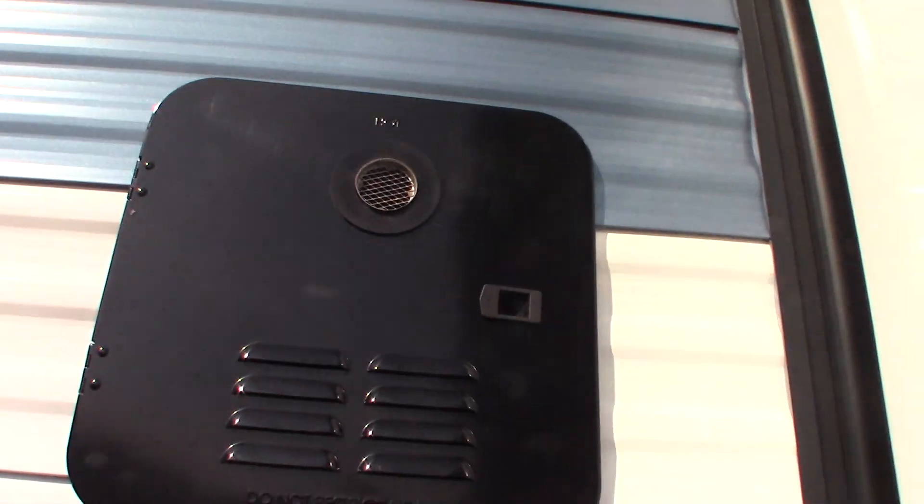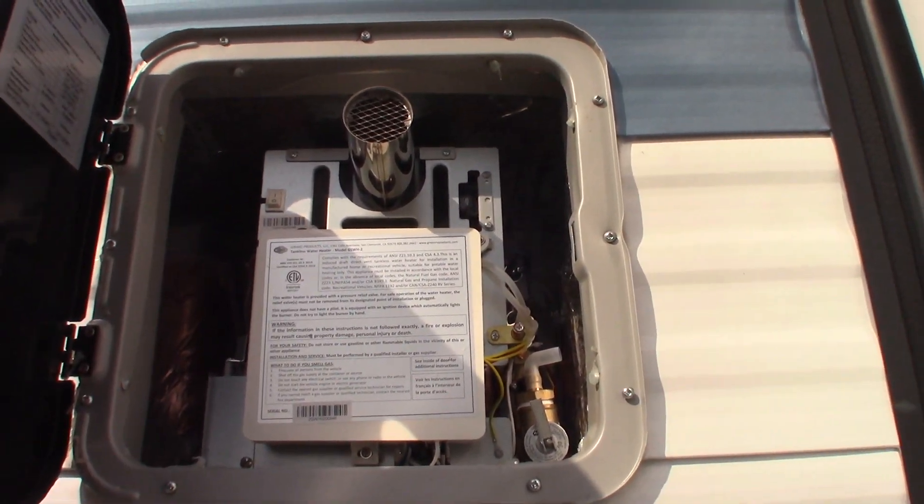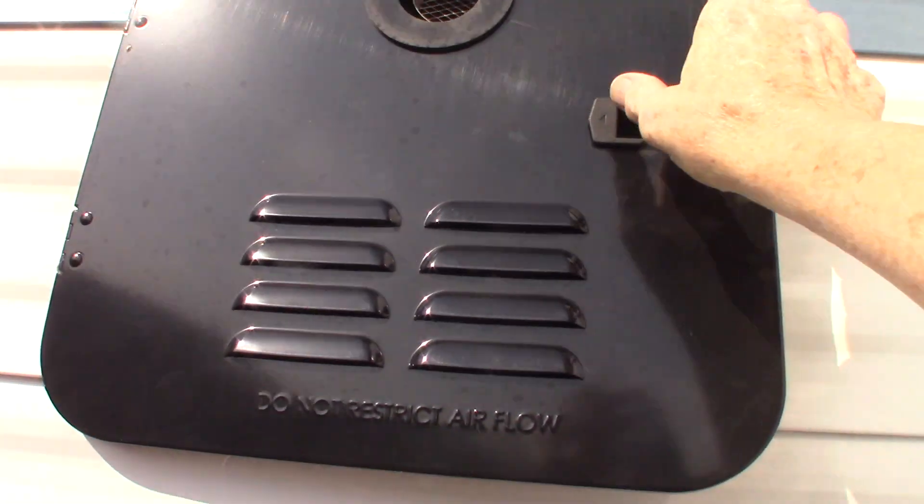This is an on-demand water heater here, so you have on-demand water. I'll show you how it works once we get inside, but you've got an endless supply of water.